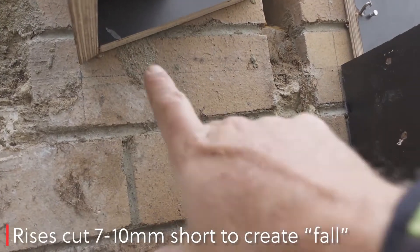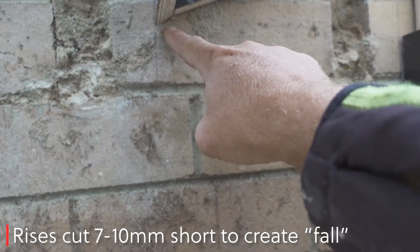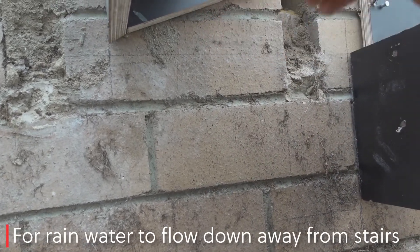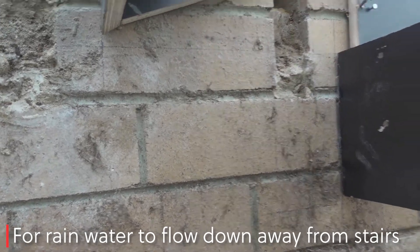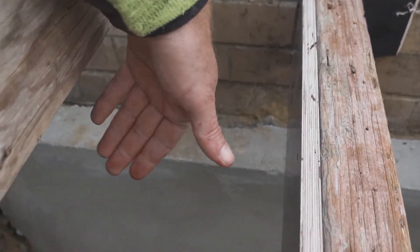Now the other thing we do — you might notice my pencil lines there. We want this concrete to be on a bit of an angle, because these are external stairs. As there's water on it, it'll fall away. You don't want the water sitting and pooling at the front of the step.